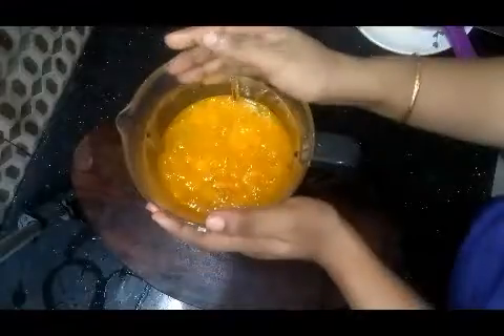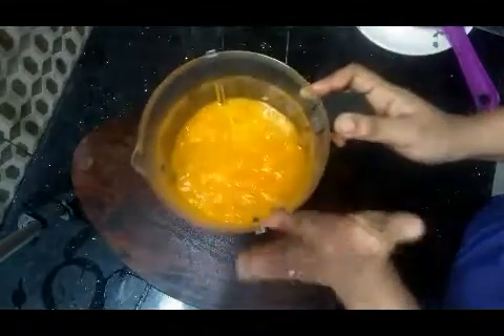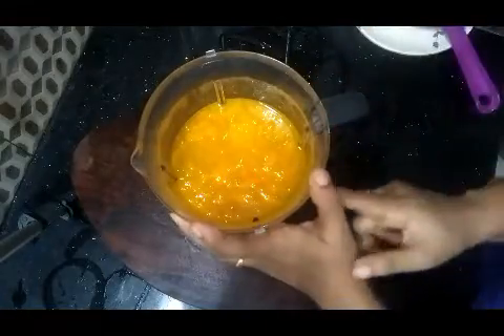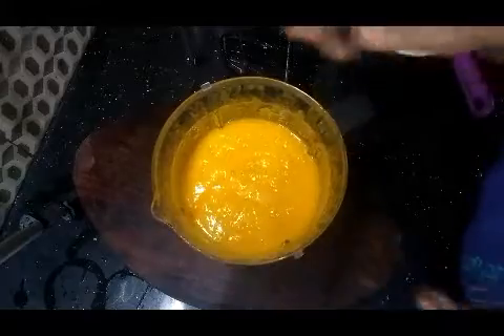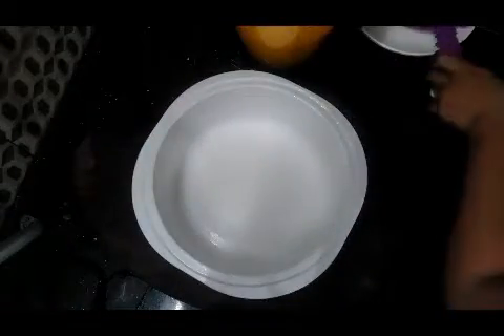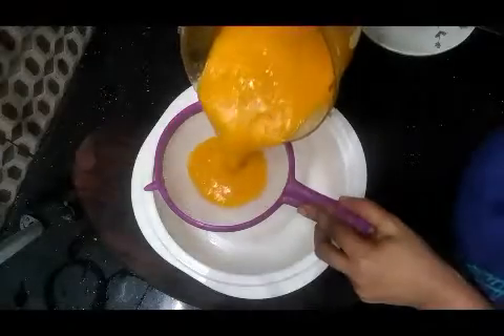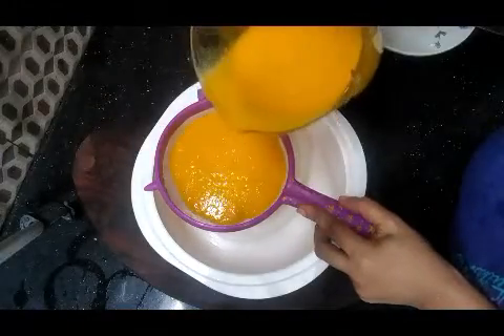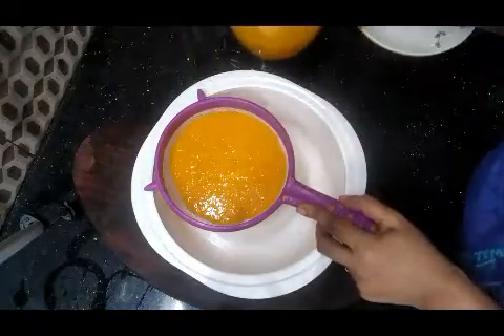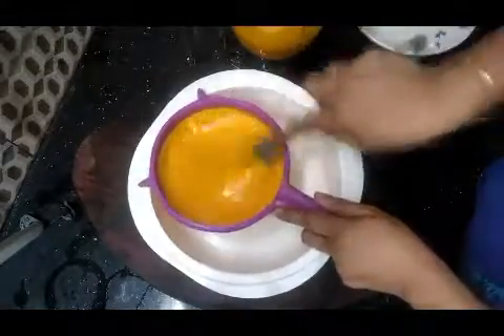I will add 2 glasses in medium flame. I will open the glass. Now I am using the water. I am going to put it all in here. I need to put it on the water and cut it.